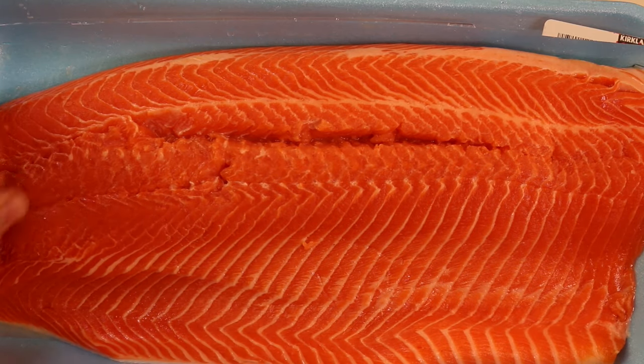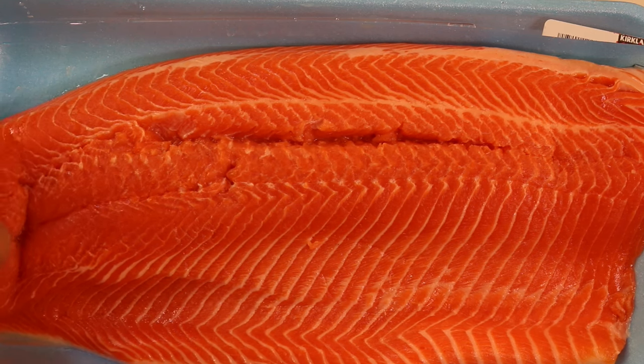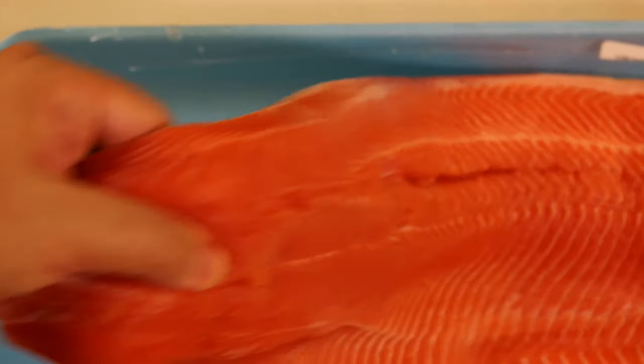There's one bone here. You can remove them with your fingers, or use clean needle nose pliers, or special fish tweezers made specifically for deboning fish. Run your finger along the whole piece and check you don't feel any bones. So we've passed the first three steps: it is farmed, it smells good, and we rinsed it and took the bones out.